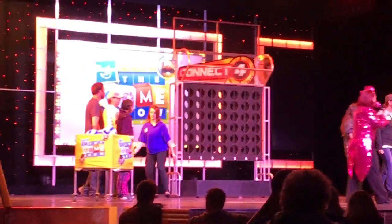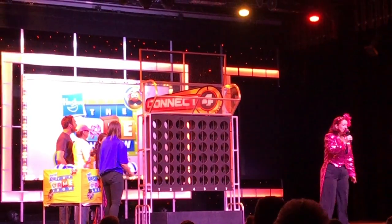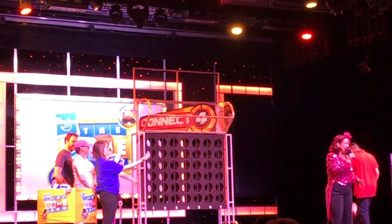The name of the game is to throw these balls into this Connect Four wall to get four in a row. You want to get it horizontally, diagonally, or vertically — anywhere in the Connect Four wall.